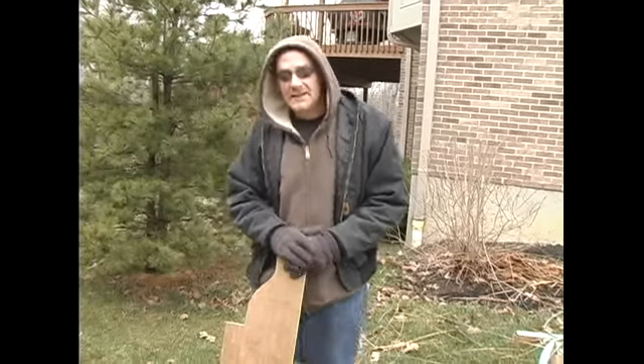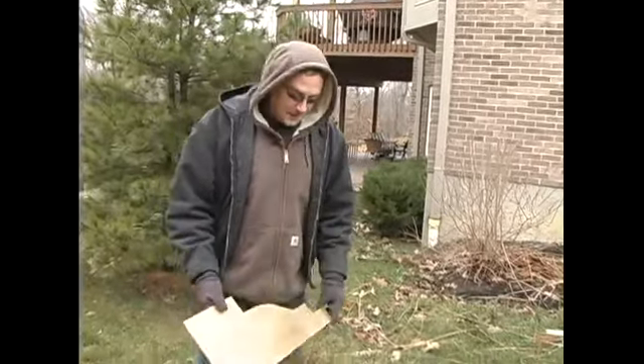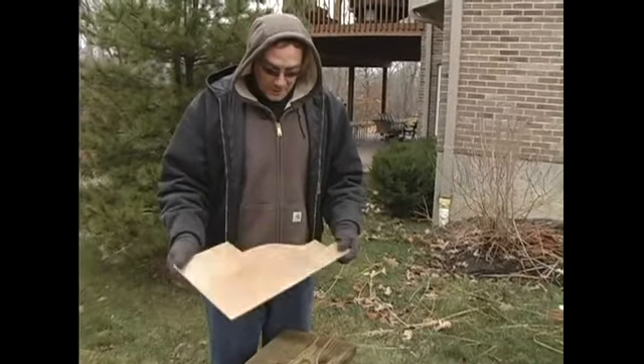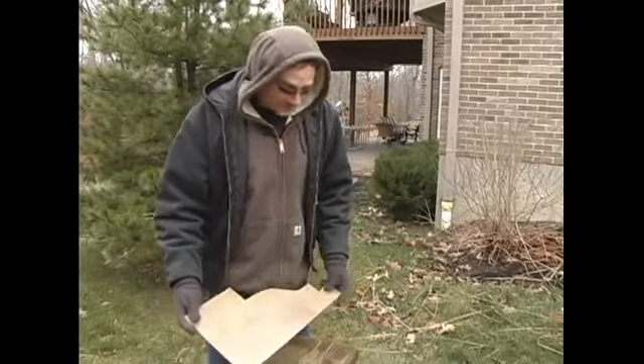We're building a trellis today. Earlier we went to another trellis and took a pattern off the end. I went home and transferred that cardboard pattern onto a plywood pattern, so for multiple tracings we won't wear it out like you would a piece of cardboard.